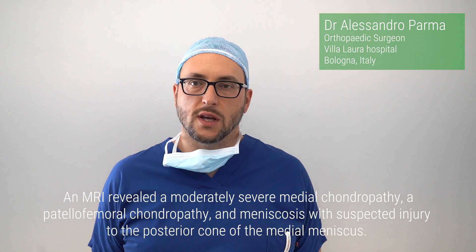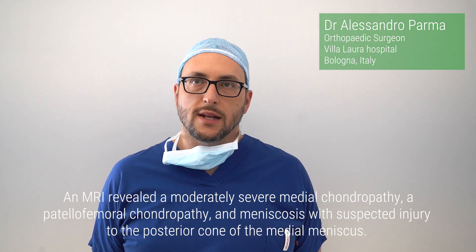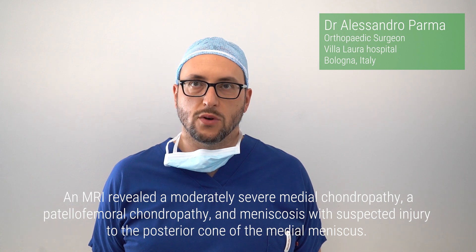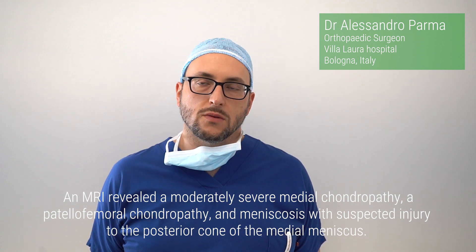An MRI revealed a moderately severe medial chondropathy, a patellofemoral chondropathy, and meniscosis with suspected injury to the posterior cone of the medial meniscus.